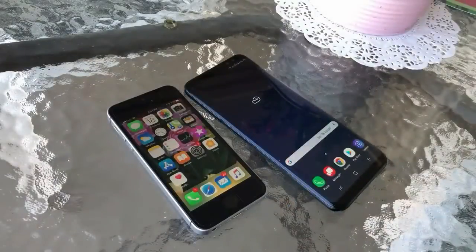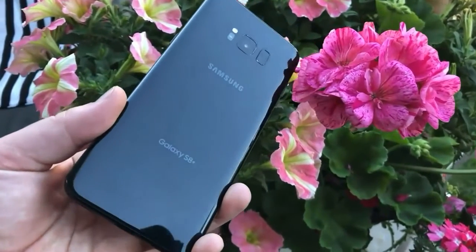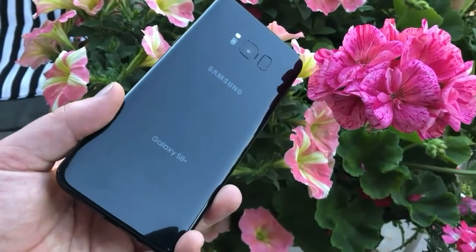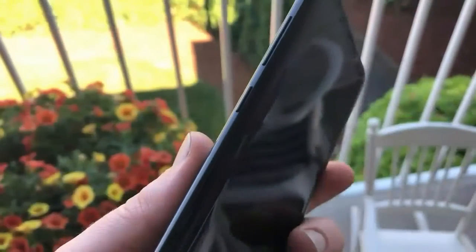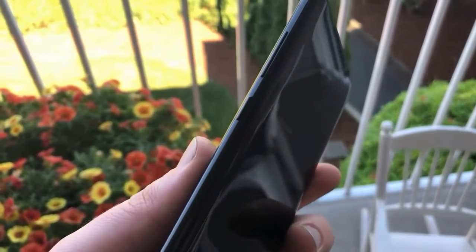For normal use, the Galaxy S8 is very fast. This is thanks to Samsung's best processor, the Exynos 8895 with a 10nm process, claimed to be in the same class as the Snapdragon 835. Performance is also boosted by 4GB RAM. For storage, the Galaxy S8 has 64GB internal storage, expandable with a microSD card up to 256GB. The Galaxy S8 is also very capable when opening many applications simultaneously.